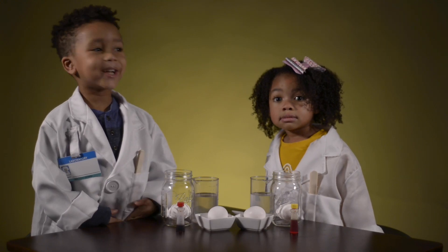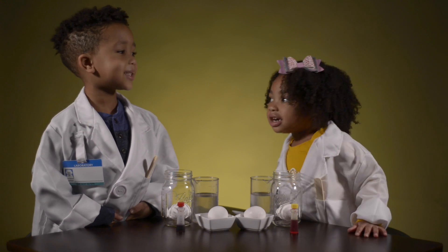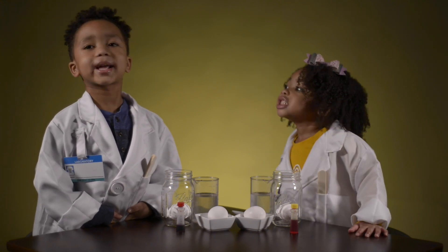Hi, I'm David. And I'm Sophia. And this is Steam Kids Galaxy.